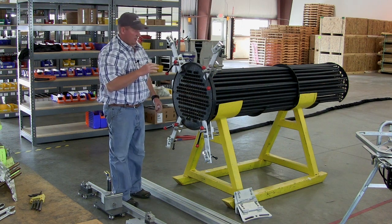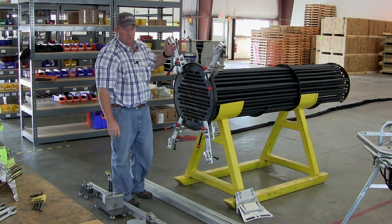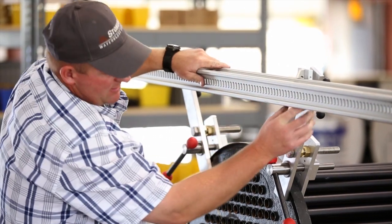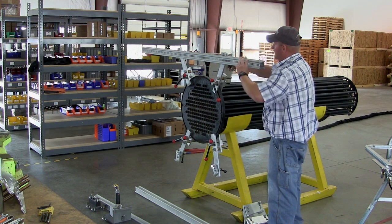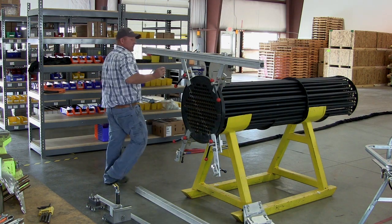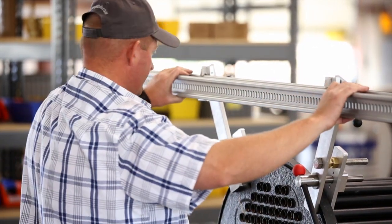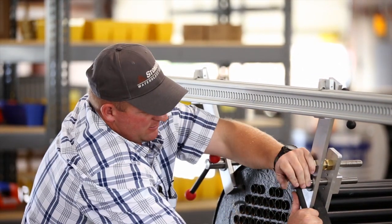Now I'm going to install the rails. The top rail will be a slotted rail and the slots will face towards the machine. These just set on the top clamps and then you rotate them in place. Before you tighten them down completely, get them good and snug and then we'll level that top rail. You just want to be sure this rail is level with the tubes in the tube sheet. Once you get those where you want them, go ahead and tighten everything down securely.